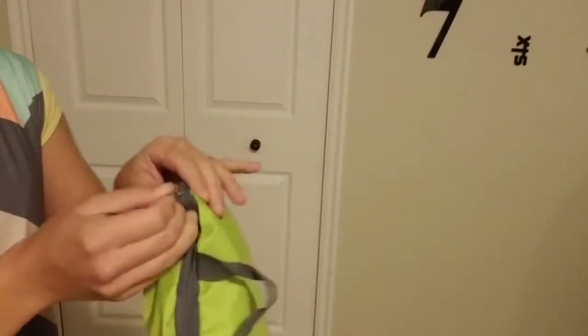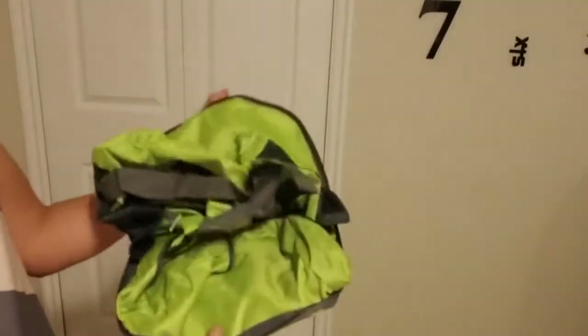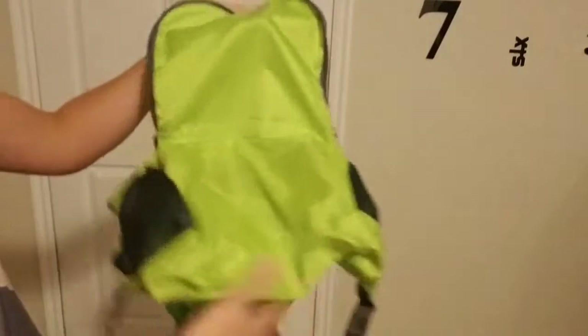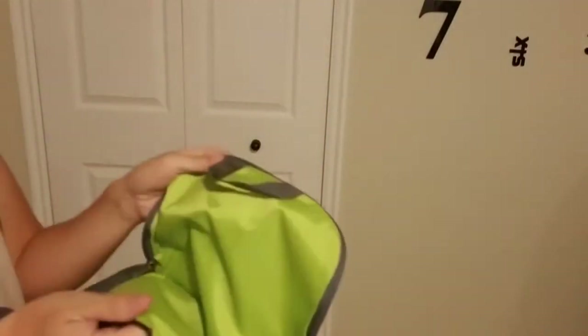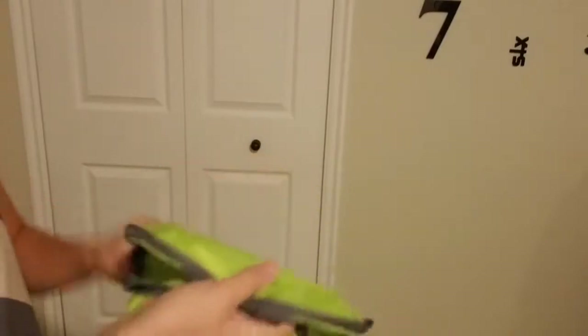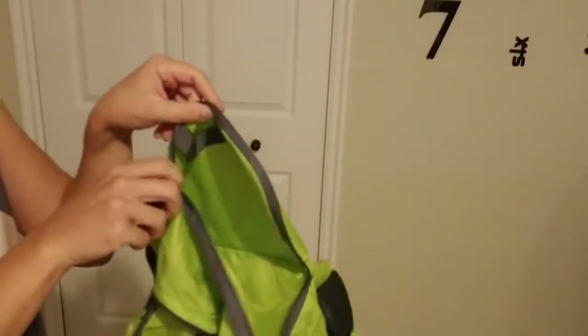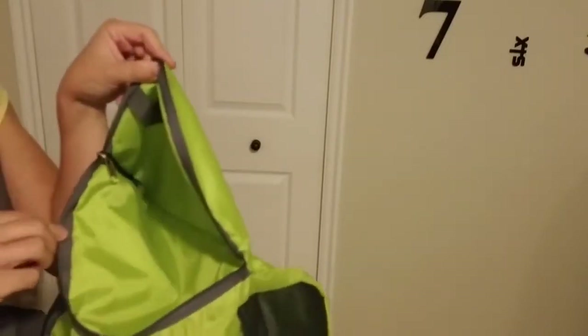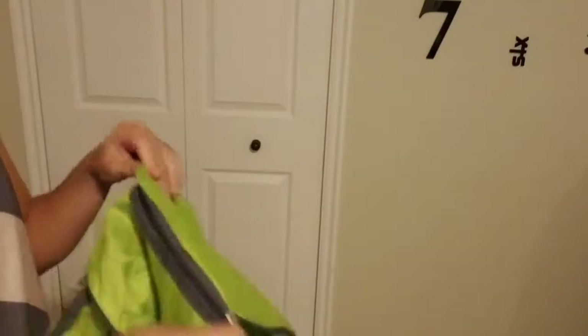Without further ado, let's go ahead and unzip this and give you a closer look. It just unzips here and folds out. You can see that this is the front pocket — the handle just tucks inside and zips closed to be a really, really shallow front pocket. This one's really simple. There's no pen holders or any kind of compartments in there, just a simple pocket.